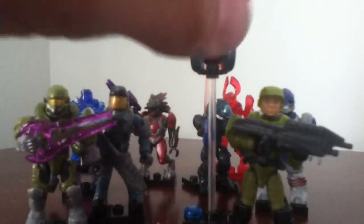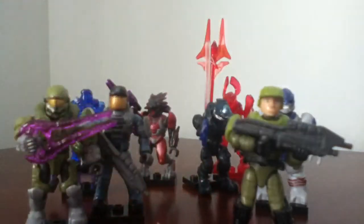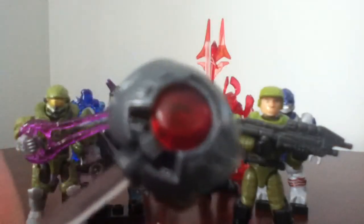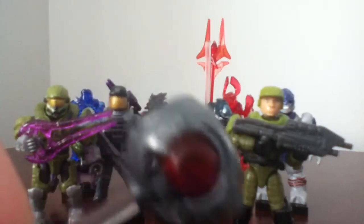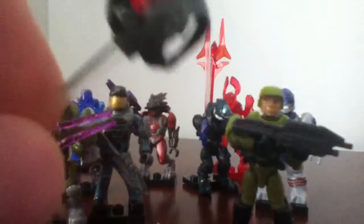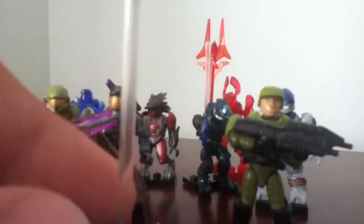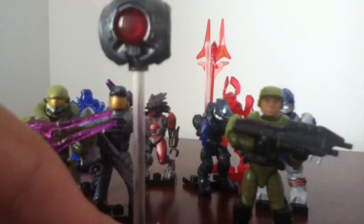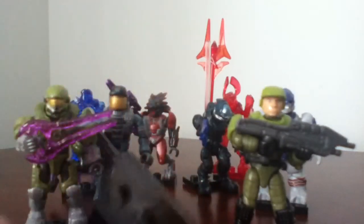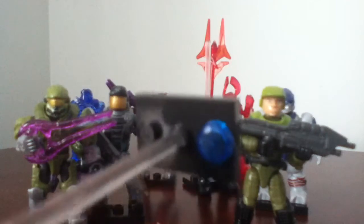Let's move on to the next figure, Guilty Spark. Guilty Spark is the monitor from Halo Combat Evolved, Halo 2, and Halo 3. He does have a translucent stand, if you can see right there, and you can pop off his eye to red or blue. Right there — that's on the plate.